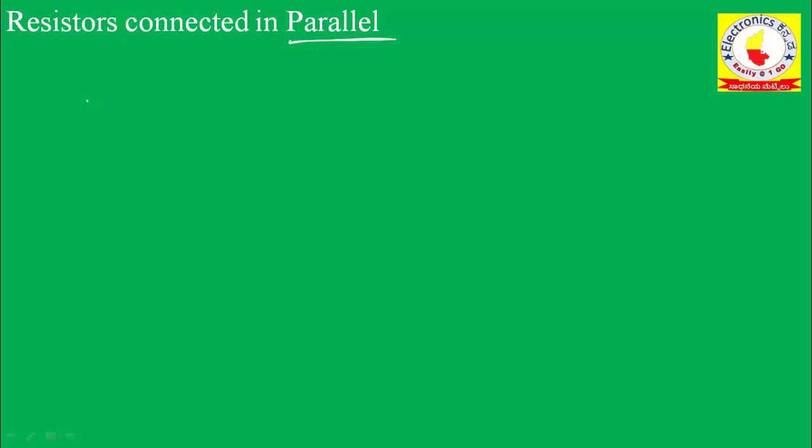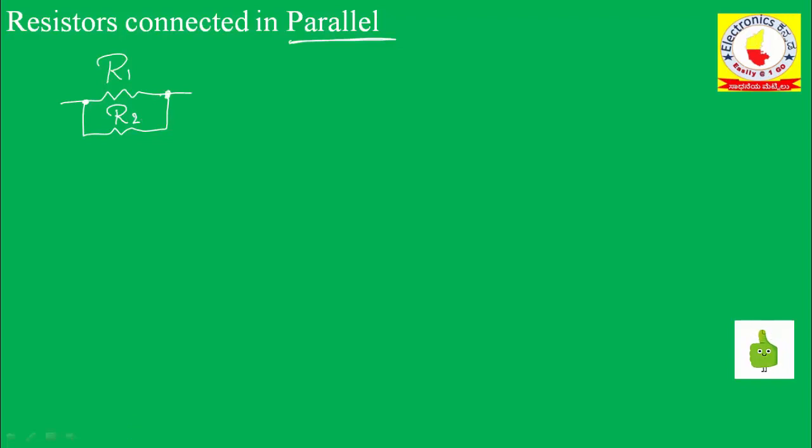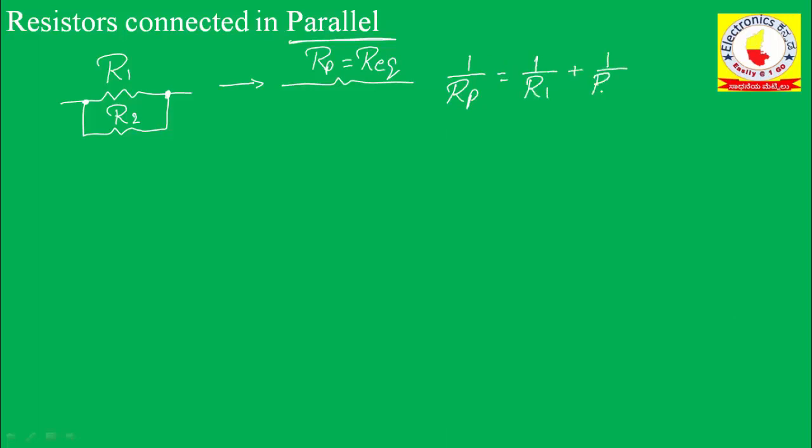Now let me consider resistors connected in parallel. Say I have two resistors R1 and R2 connected in parallel, meaning both ends are the same for both resistors. The equivalent value Rp is given by 1 divided by R1 plus 1 divided by R2. Taking LCM, I get Rp equals R1 times R2 divided by R1 plus R2.